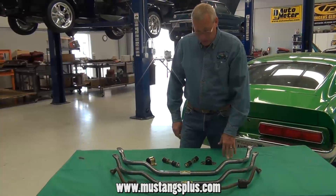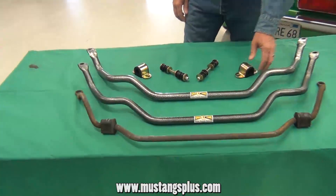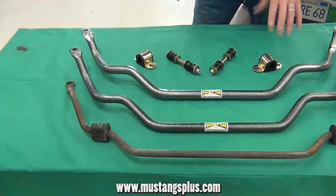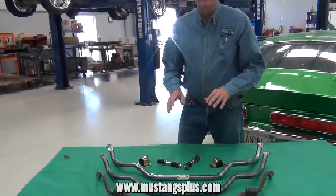We also recommend the urethane bushings. They are polyurethane and they come with the cadmium plated hardware. The nice thing about both of these pieces — the sway bars and the hardware — it's all made in the USA.